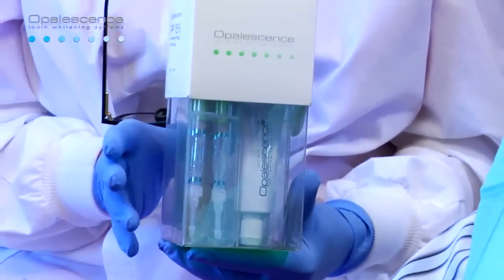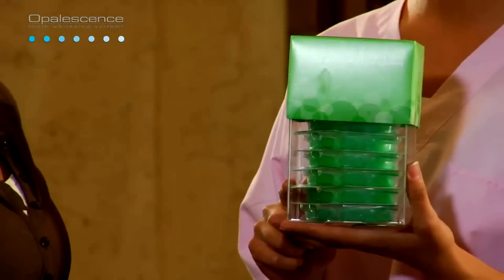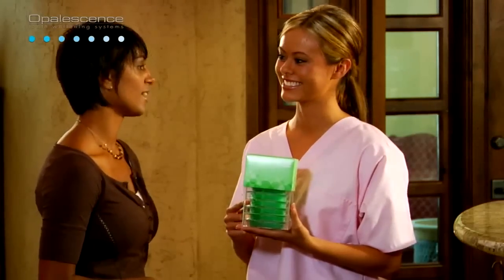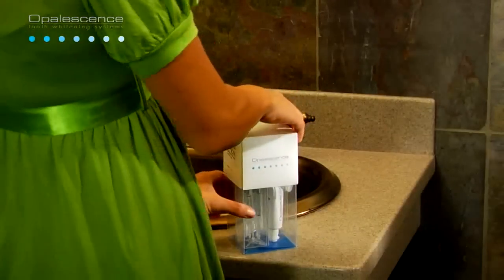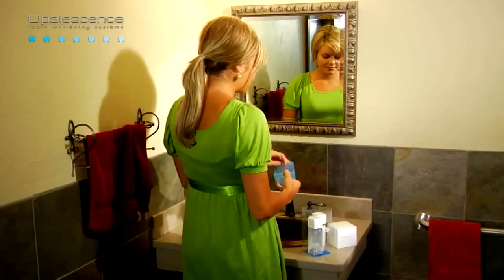Be certain to read the product instructions, warnings, and information for the patient contained in the package, and advise the patient accordingly. Doctors continue to report growth in the custom whitening category as more patients are becoming aware of their smiles and want whiter teeth. According to recent data, home whitening kits are used only by 15% of consumers, indicating ample opportunity for sales growth and deeper penetration of the market. Almost half of surveyed dentists who dispense take-home whitening kits report an increased demand for professionally dispensed take-home whitening kits.